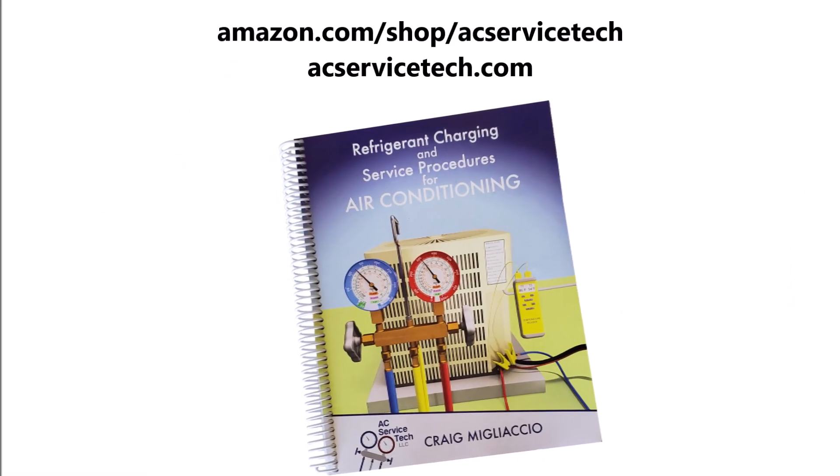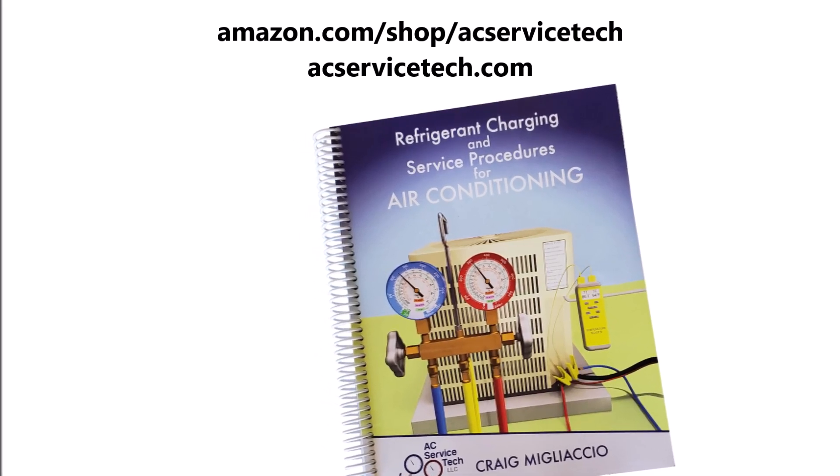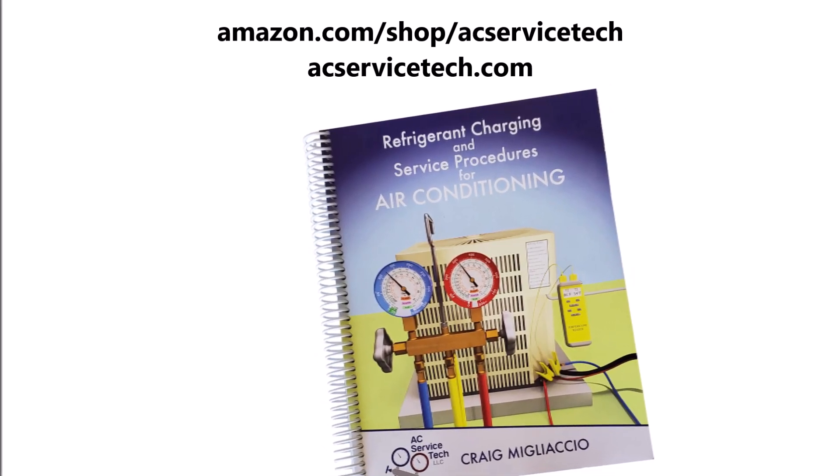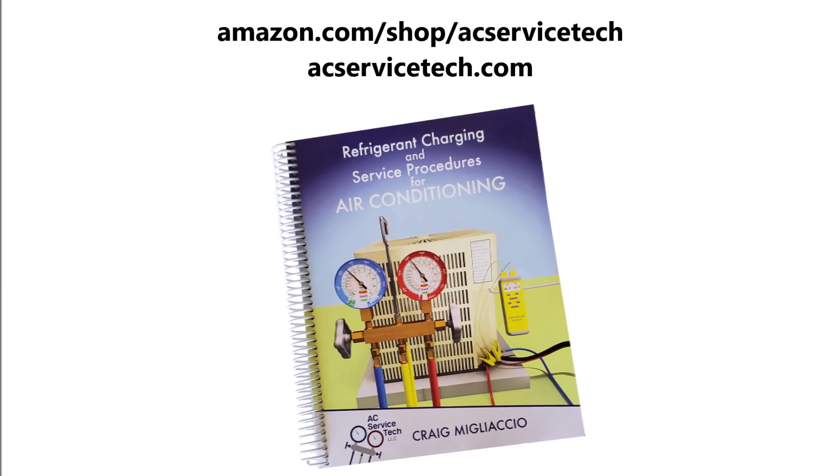Check out our book, The Refrigerant Charging and Service Procedures for Air Conditioning. In this book we go over the preparation of the system for refrigerant, checking the refrigerant charge, and troubleshooting methods. You can check out the full outline of the book and also purchase the book over at acservicetech.com.